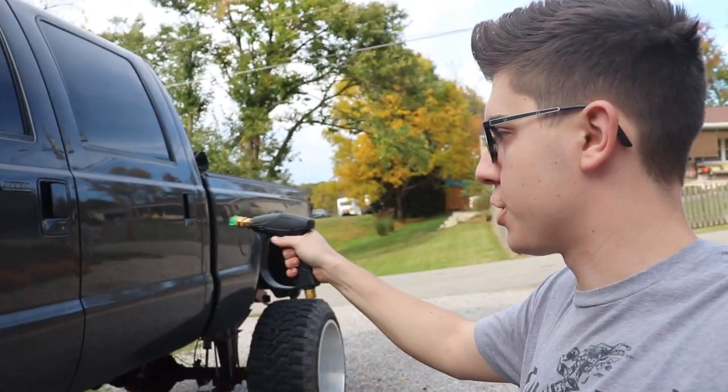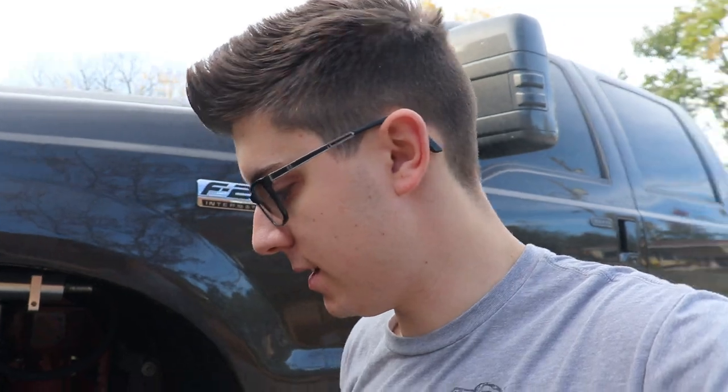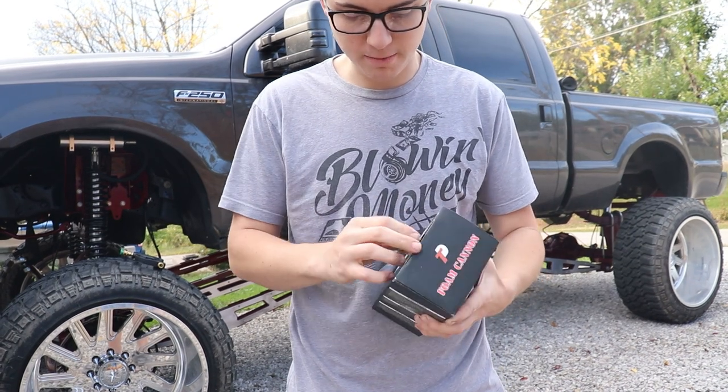It just makes it so much easier — you don't have that big stick waving around, and you can get a little bit closer when you're spraying. Then we'll drag out the pressure washer and get all that set up. But first let's go ahead and unbox this and see if everything is even in here. I haven't even opened up this box yet. If you're new to the channel, this is my 2006 F-250 that we've built here on the channel — pretty much my pride and joy.